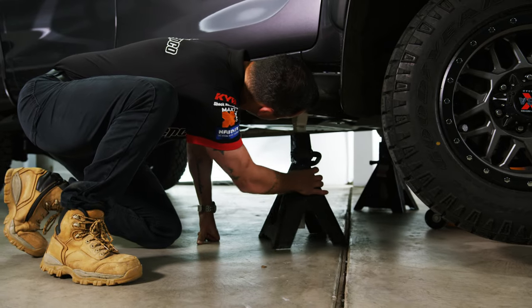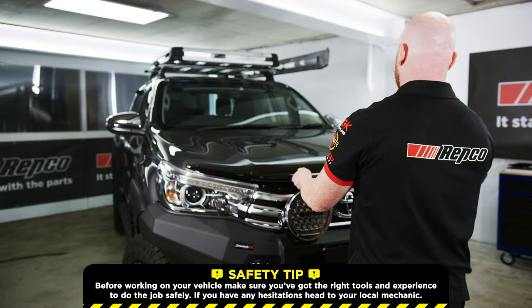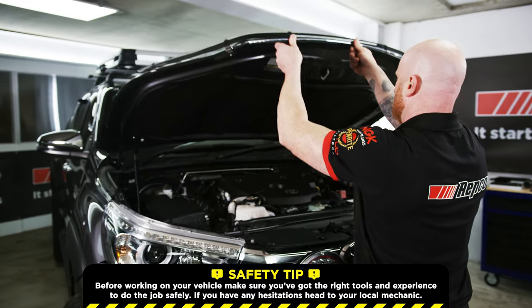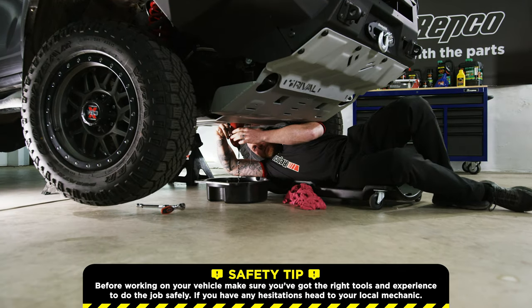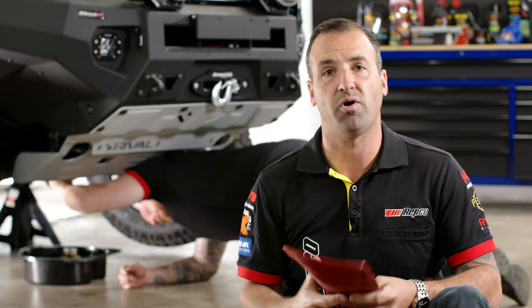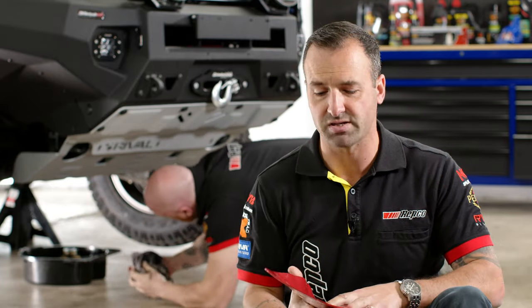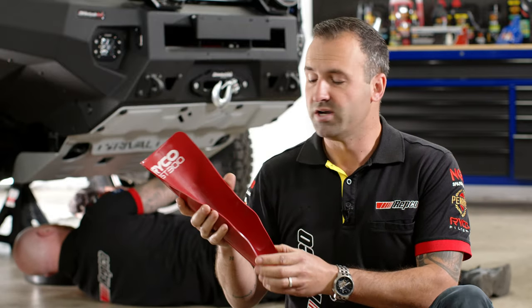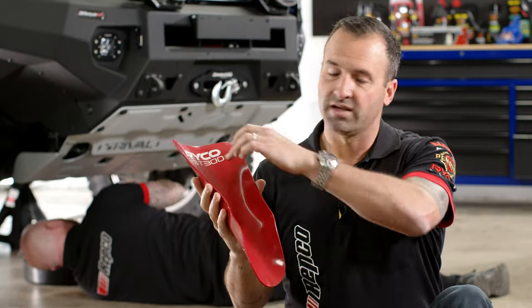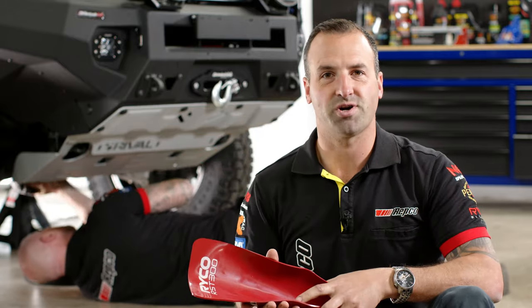Chris and I are going to get cracking on dropping the oil. Chris has just finished draining the oil on the Hilux. The location of the sump plug is actually up just behind one of the chassis rails or cross members. Ryco have this great product designed as a flexi-funnel, so we could position it up under the body armour, catch the oil, and drop it into the drip tray.